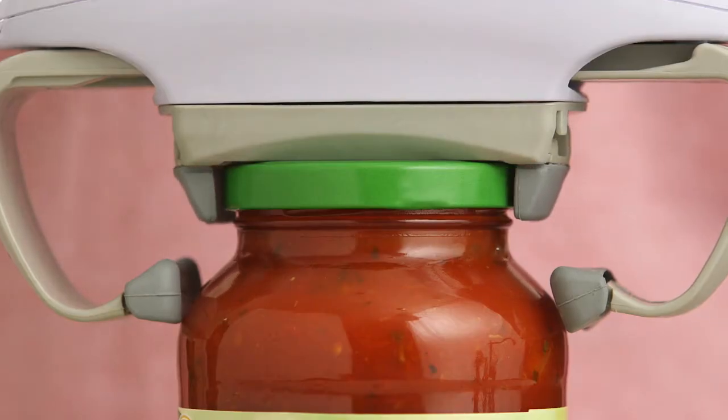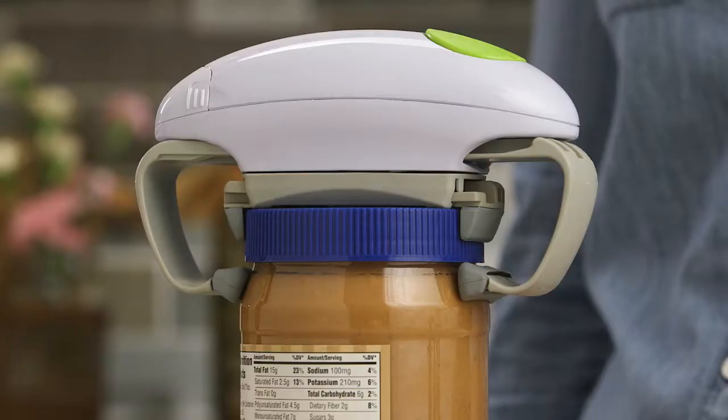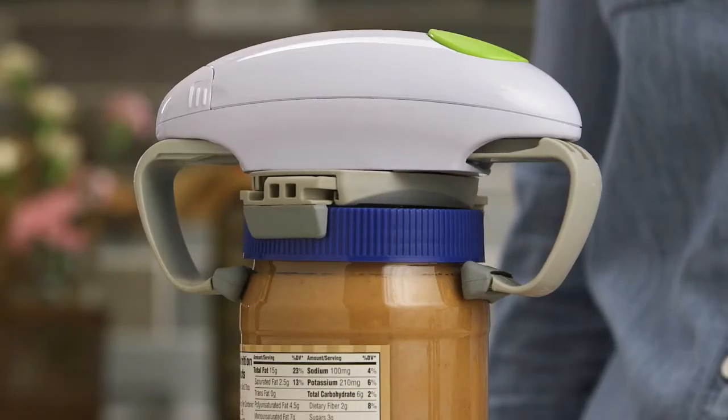First, the Robo-Strong vice locks down tight. Then, the powerful twisting action unscrews the lid. Even the toughest stuck jars don't stand a chance.